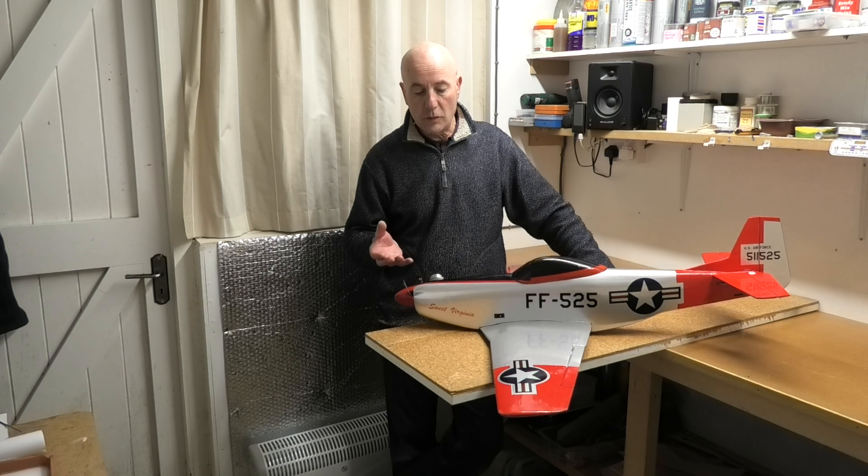It'll be good to see the results of all the work and how it goes. So that's it for now — I'll see you at the flying field.